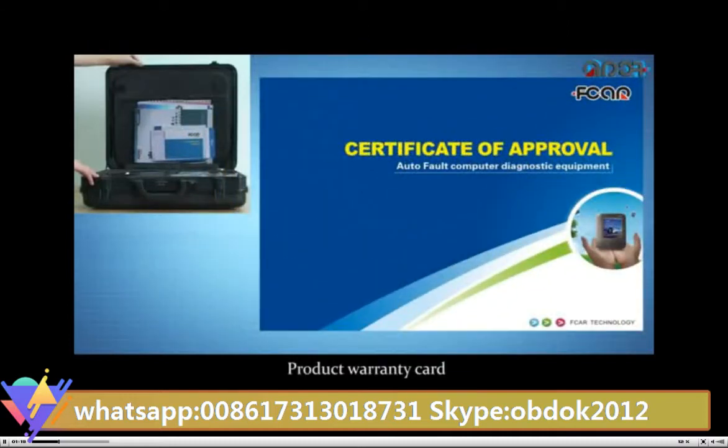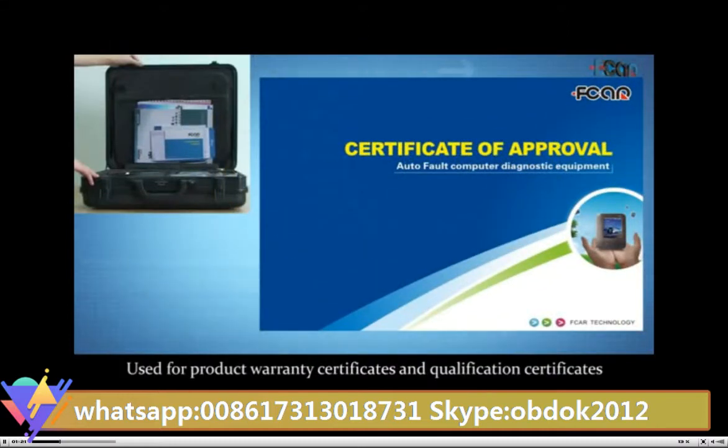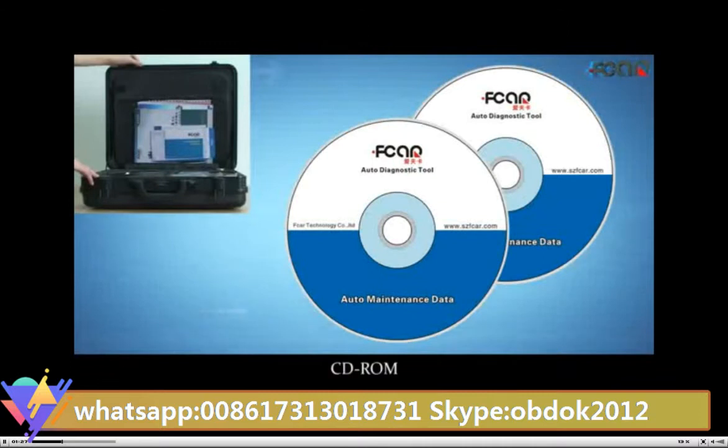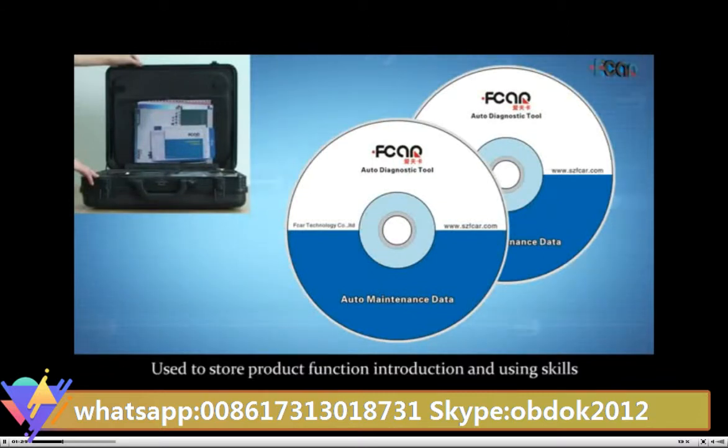Product warranty card, used for product warranty certificates and qualification certificates. CD-ROM, used to store product function introduction and using skills.